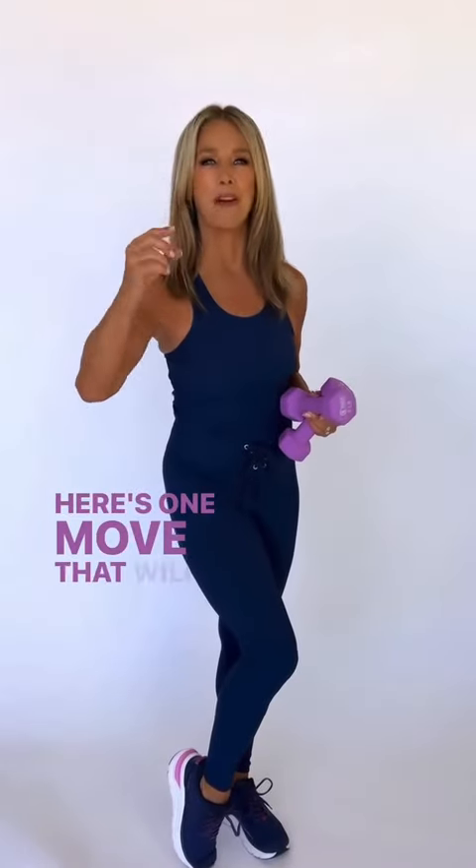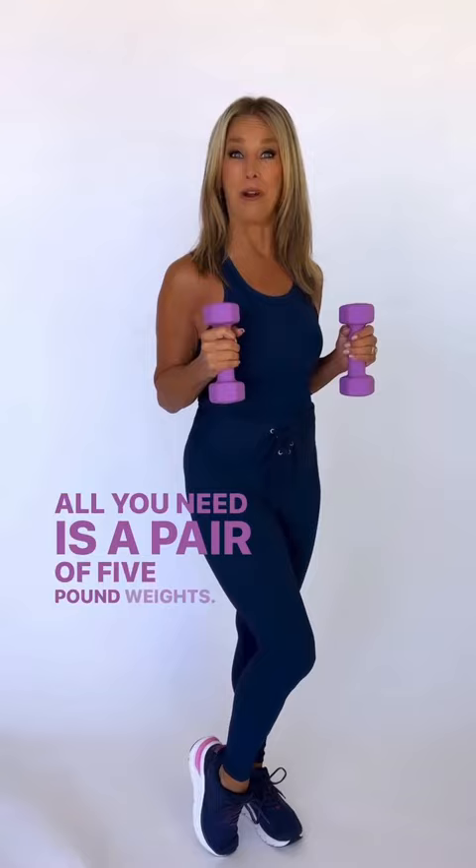Here's one move that will tone your whole body. All you need is a pair of five pound weights. So let's get started.